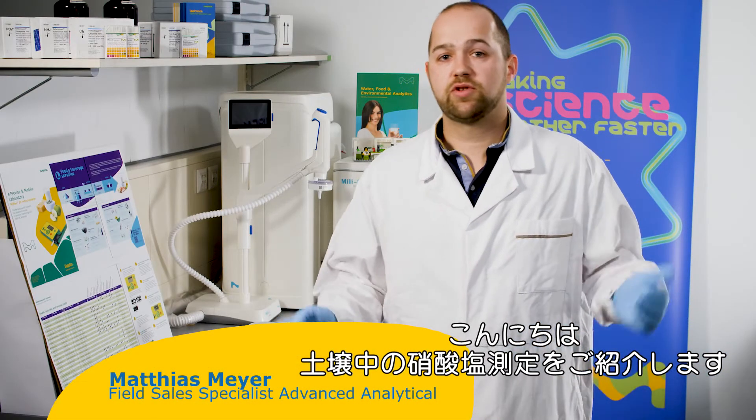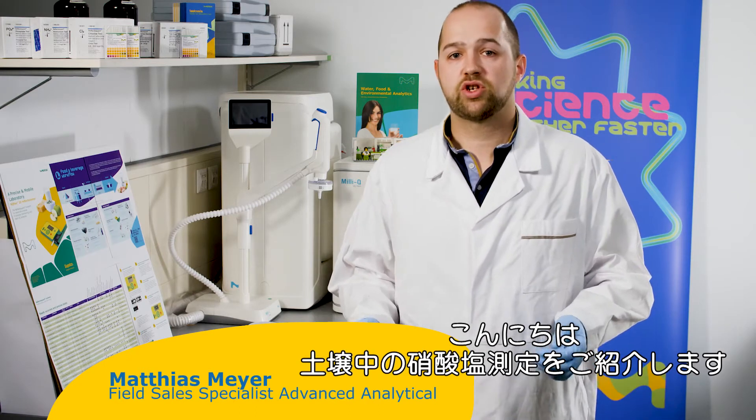Hi guys, I'm Matthias and today I want to show you how easy it is to measure nitrate in soil.